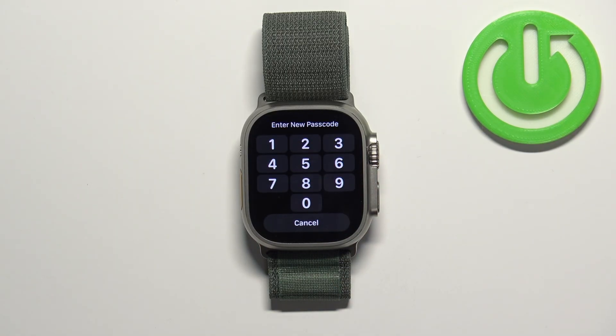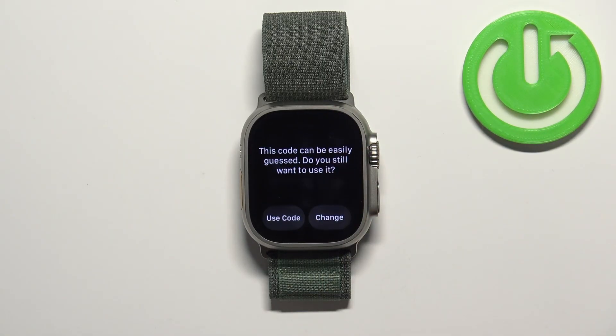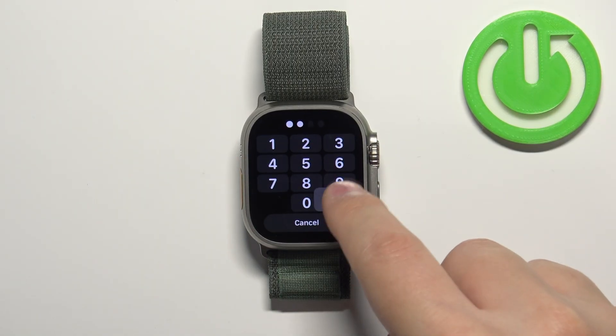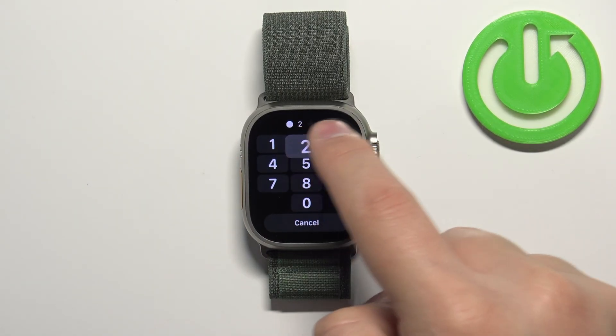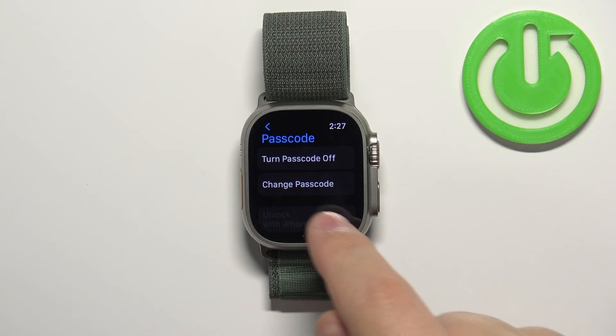If you tap on Turn Passcode On, you will need to enter the passcode you want to use to unlock your watch. Let's enter the code, tap on it, and confirm by tapping it again — so entering it again: one, two, three, four.